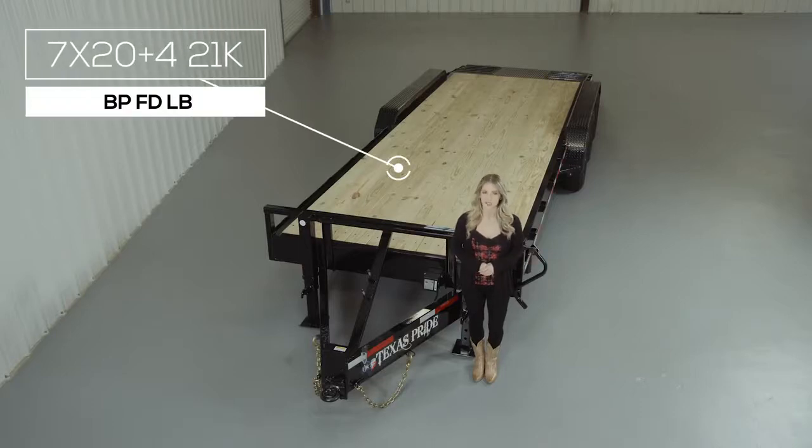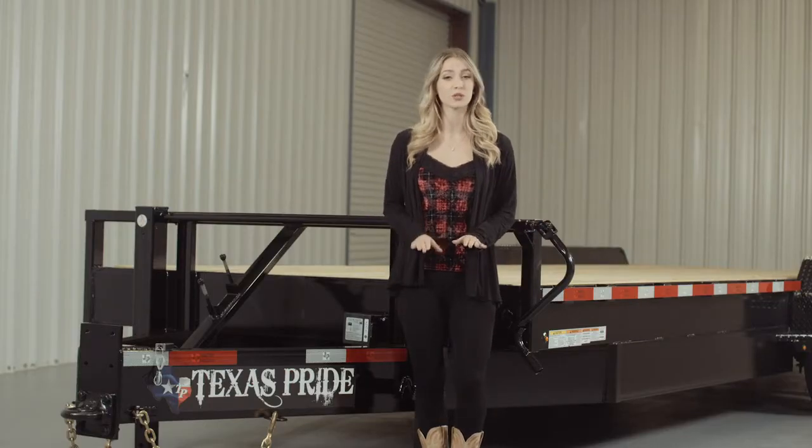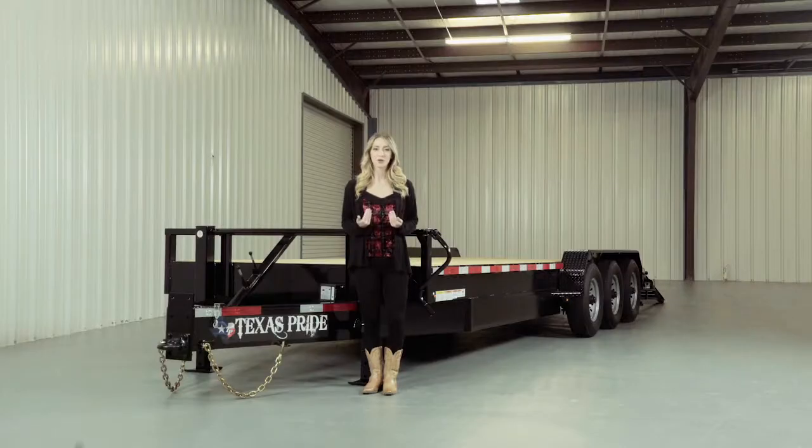Today we're going to do a walk around of our Texas Pride Bumper Pool 21,000 lb Lowboy Equipment Trailer. A Lowboy style trailer simply means that the deck is down in between the wheels for a lower ride height. Our Lowboy Equipment Trailers are available in lengths from 14 feet all the way up to 40 feet.